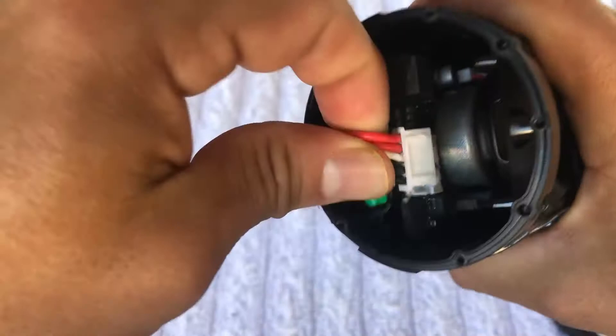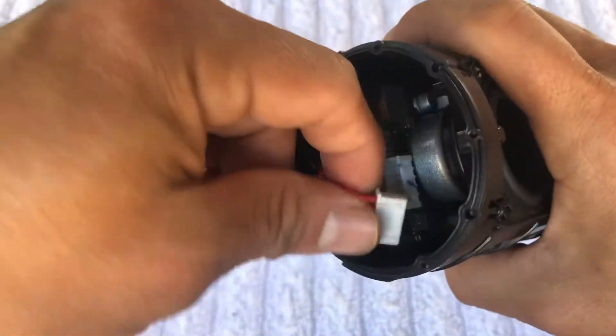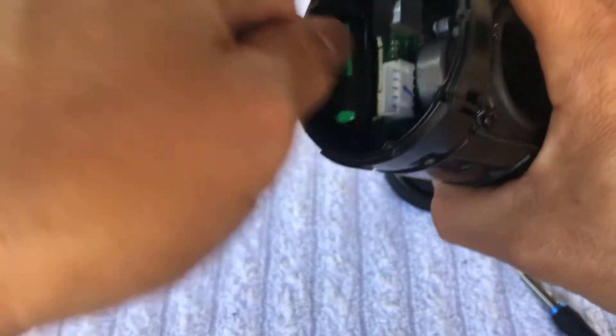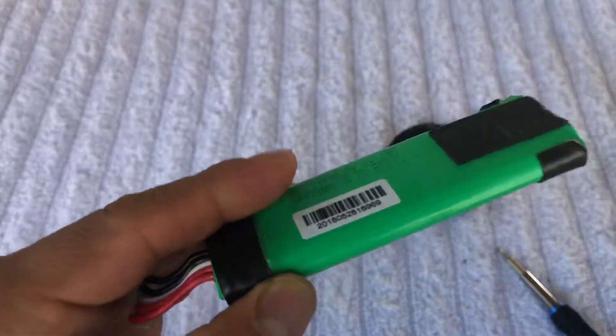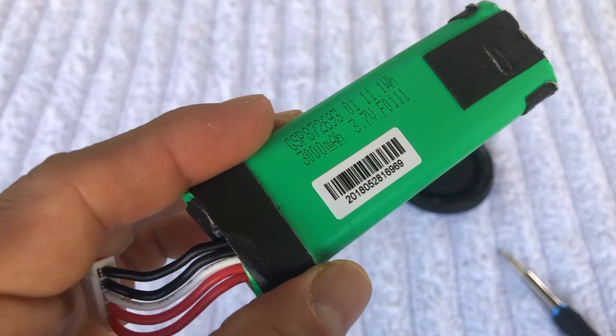I'm gonna take this off and then the battery is right here. I'm gonna take it out - I'm gonna unplug it. I'm doing it like this because this has four cables. These cables are strong, so do it easy and carefully, and then take it out.